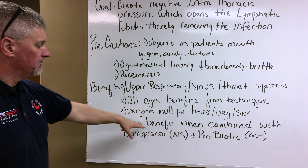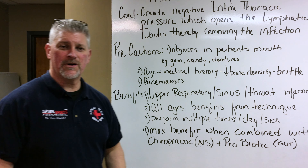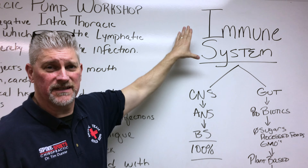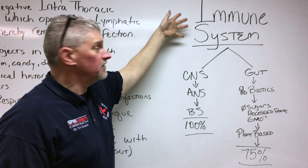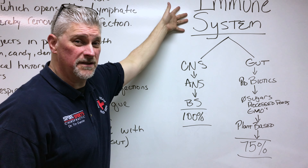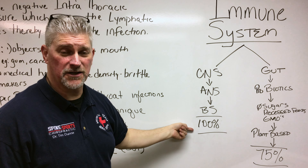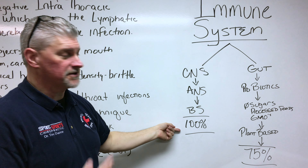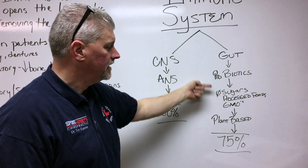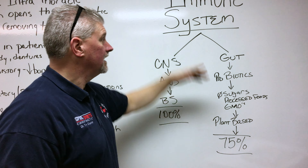The maximum benefit is when you combine the thoracic pump with chiropractic, which addresses the nervous system, and a probiotic for the gut. Why does that trio work so well? Because ultimately we're talking about your immune system — this is what heals. Drugs don't heal, vaccines don't heal, us chiropractors don't heal; nobody heals but the body, and the body heals through the immune system. What controls the immune system? Your central nervous system — your autonomic nervous system in your brain stem — and that controls your immune system at 100%. The other portion of the equation is your gut: you need probiotics to establish a healthy gut flora, remove sugars, processed food, and GMOs, and couple that with a plant-based diet. This will have a net effect of 75% on your immune system.